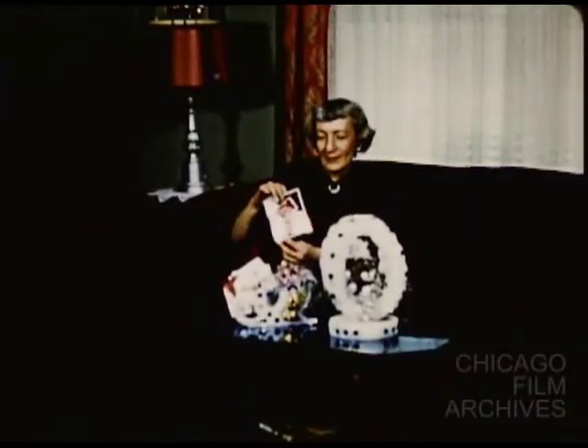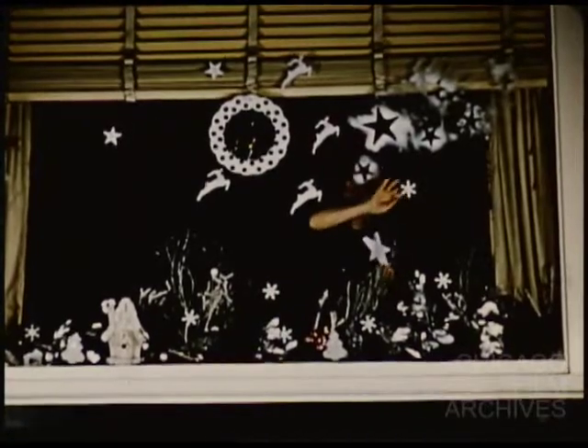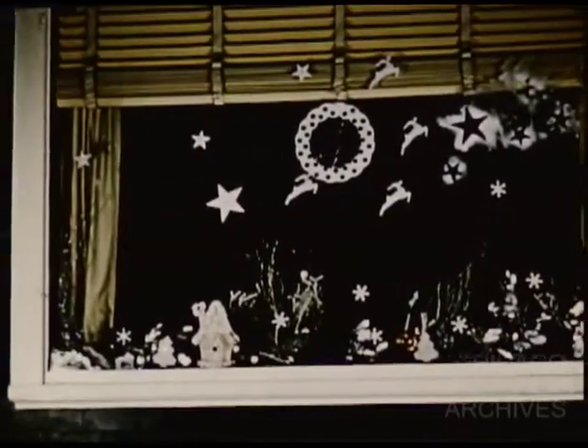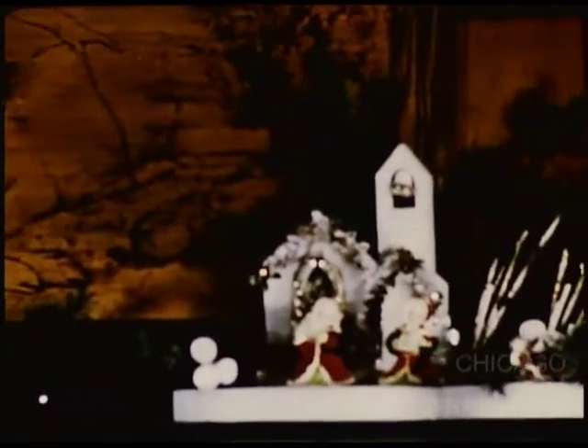Almost before we know it, it will be Christmas Eve and friends will be stopping in. Glistening white proves the perfect complement to sparkling windows — wreaths alone may be used, or elaborate if you wish, on this time-honored custom by adding small Tufflite cutouts to reflect the mood within. With a white thumbtack, secure triple-folded scotch tape to a star, a reindeer, snowflake, or any other choice, then press it firmly to the window surface. A fireplace is always a natural gathering spot for conversation and song, especially so at Christmas. On one side of the mantel, the lantern has been used as a niche for a lovely Madonna above a half disc planted with evergreen.